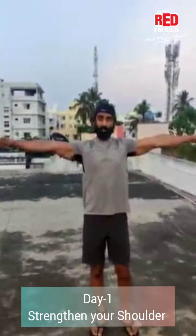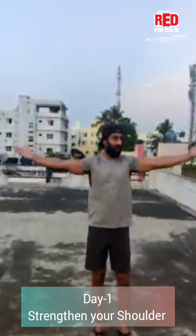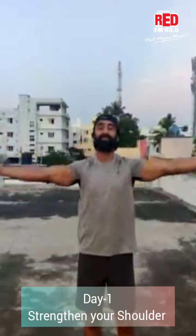Turn your hands and reverse. One, two, three, four, five, six, seven, eight, nine, ten. Ten moves, you can go straight. Same position.